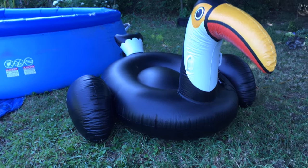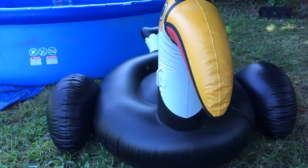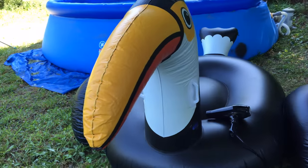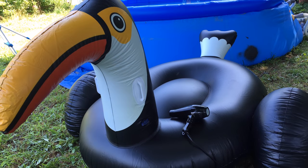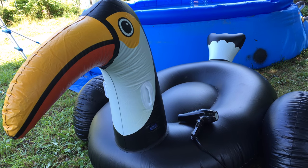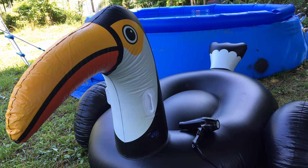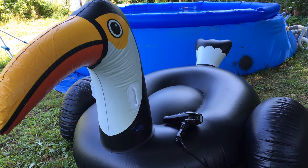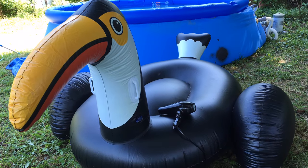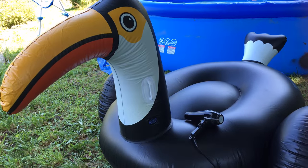Hi, this is Sherry Ann Richardson from experimentalhomesteader.com and what you're looking at is the giant inflatable toucan. He is large enough for an adult to sit on — I have actually sat on him on the ground — but I'm fixing to put him in the pool and climb in there and crawl on top of him and see what happens. The blow dryer sitting on top of him is what was recommended to use to blow him up.